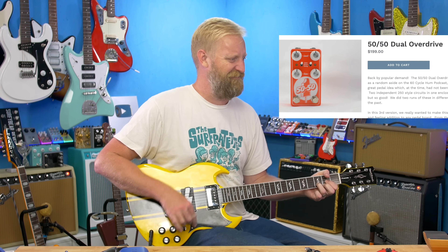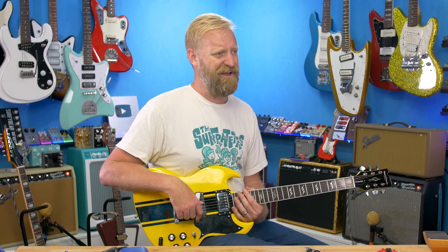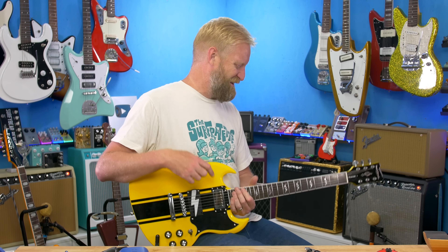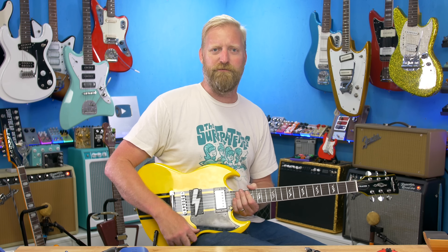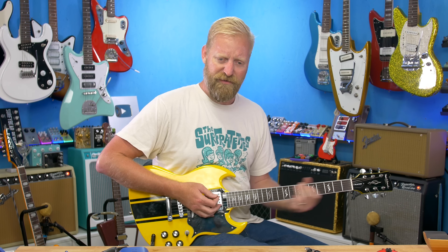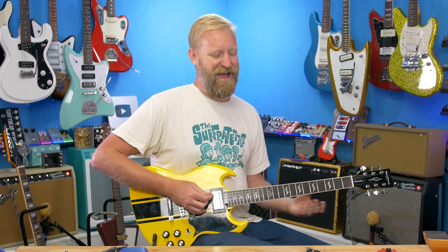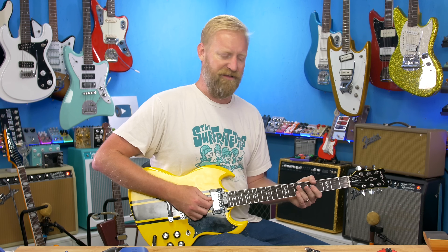That's how it sounds with the overdrive from the left side of my 50-50 pedal. I don't know if you can tell, but I'm fighting off a little bit of a cold — my voice is a little different, I'm moving a little slower today, but I was itching to do this video. Here it is clean — a quick comparison between bridge and neck pickup. Way more output from the neck. Not surprised. More output isn't always, maybe even usually, a good thing in my opinion.